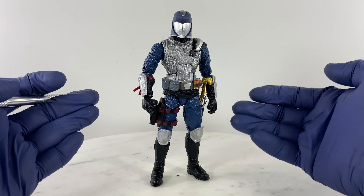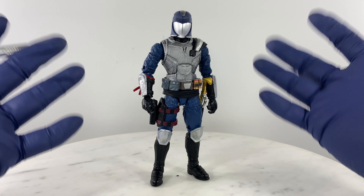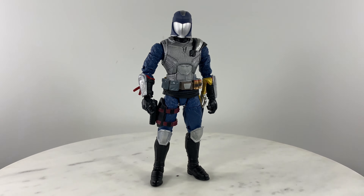We finally have the final look and build for a highly poseable Cobra Commander figure. Instead of a figurine, this is now a proper action figure. Let's do a quick 360 of the new figure.